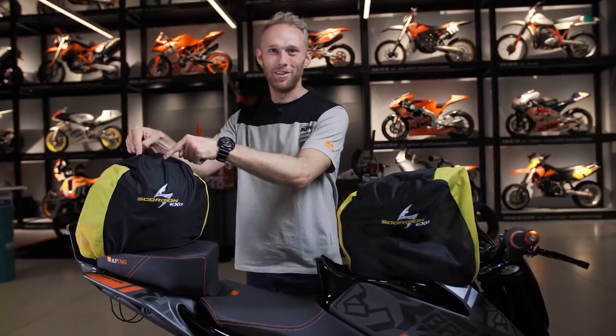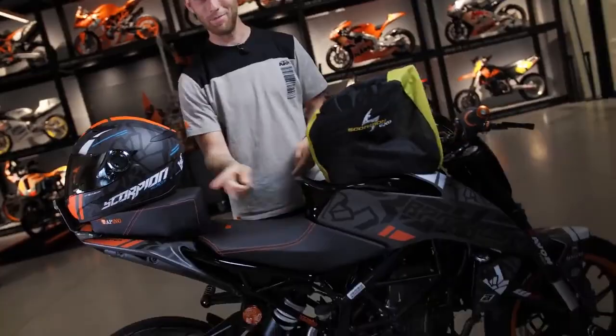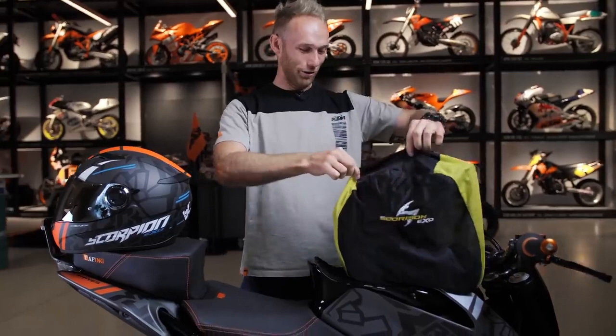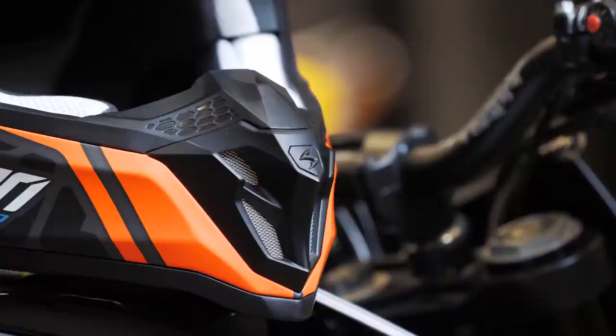Dominic chose to reveal the street helmet first, then the off-road one. Drum rolls — boom! Brand new 2020 Rock On Scorpion EXO helmets.